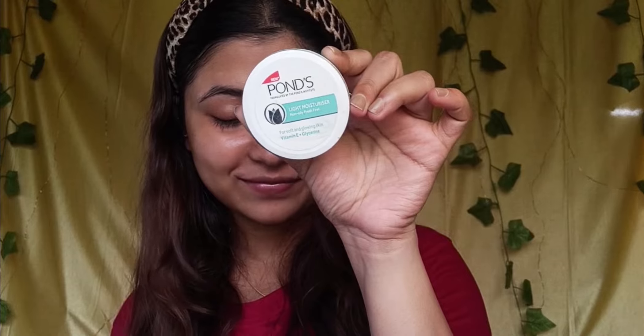This is the final step — a light moisturizer with vitamin E and glycerin, which is very good. The skin feels very light and naturally glowing. If you want to suit your skin, you can try this product. It will moisturize your skin beautifully and leave it naturally glowing.